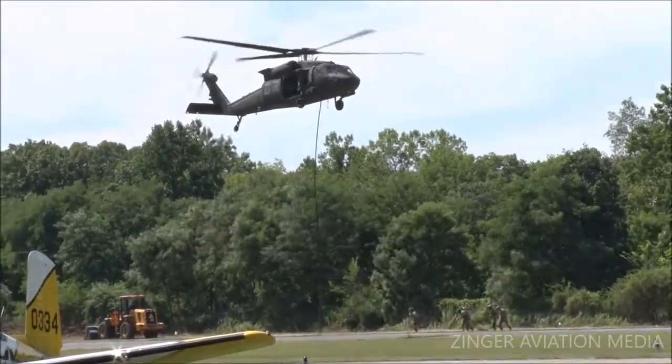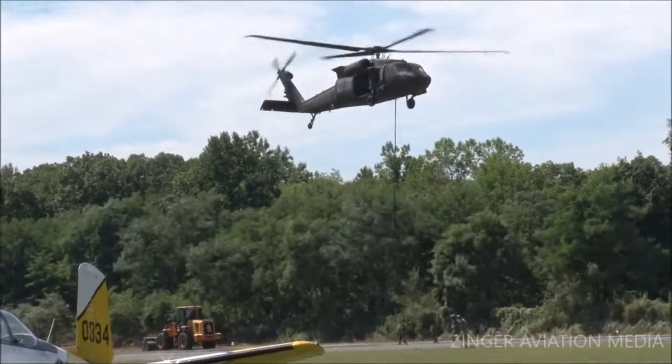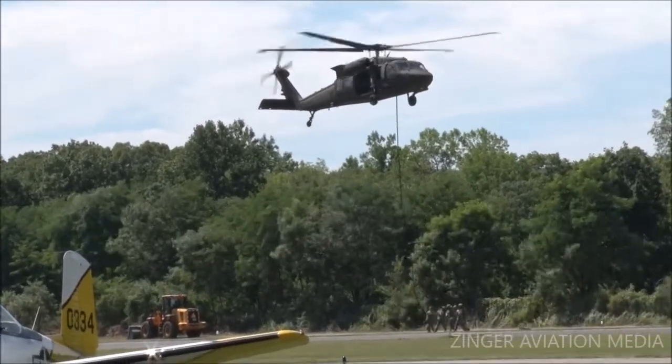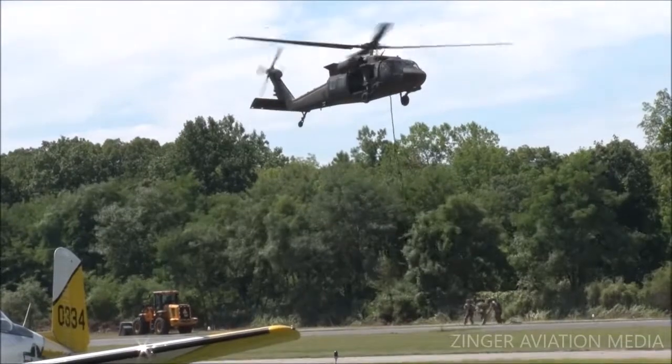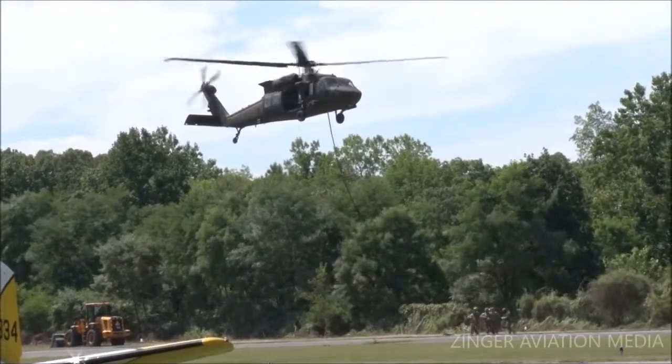I have to tell you, this density is pretty radical. I imagine it's quite a rush, but nonetheless it takes a lot of guts and a lot of training.